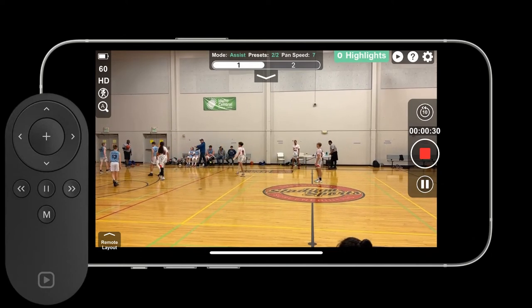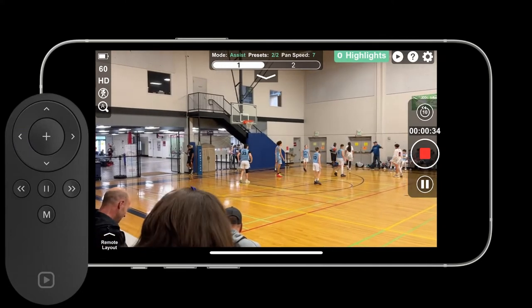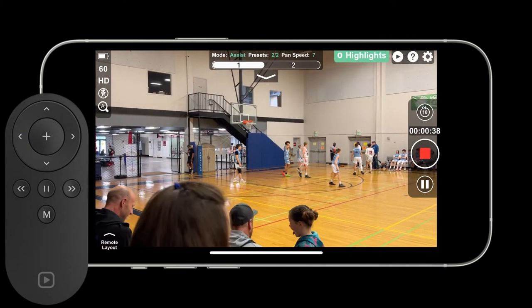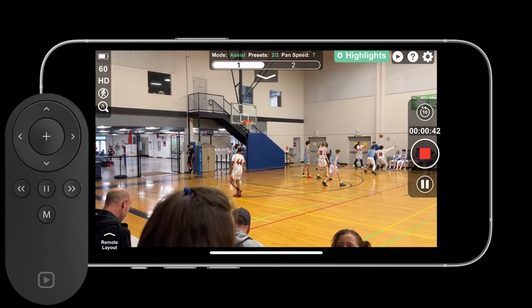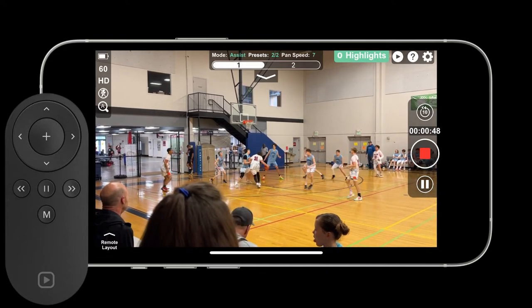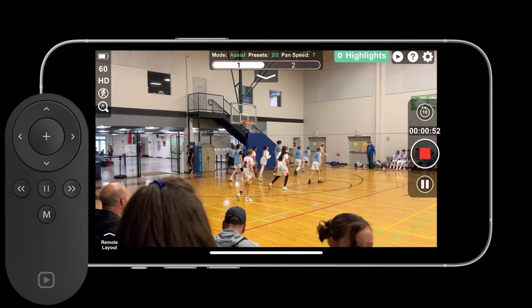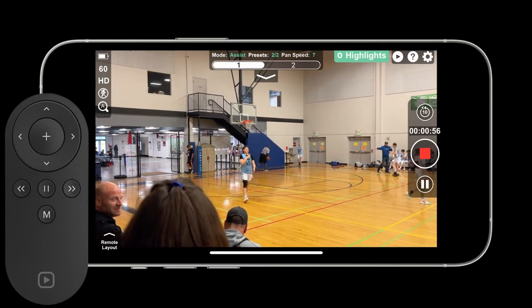That's a way to stop at mid-court if you ever need to. Most of the time you don't. There I press the left button on the remote to move me all the way to preset 1 because I stopped in between them. Now the camera is just going to sit on my preset until I tell it to move. When the ball changes possession and the players are about to run the other way, all I got to do is hit the right arrow on the remote to go to preset number 2.